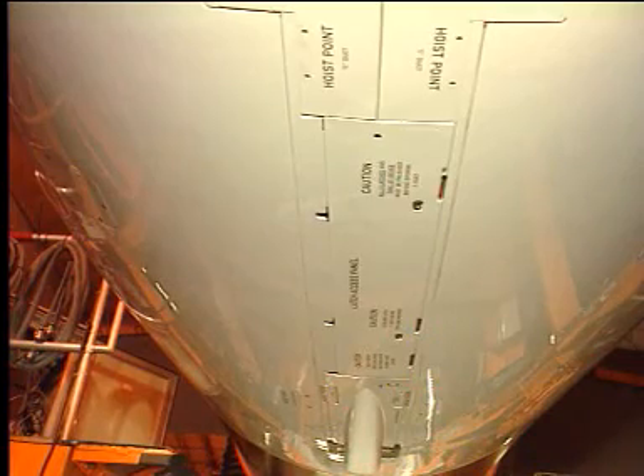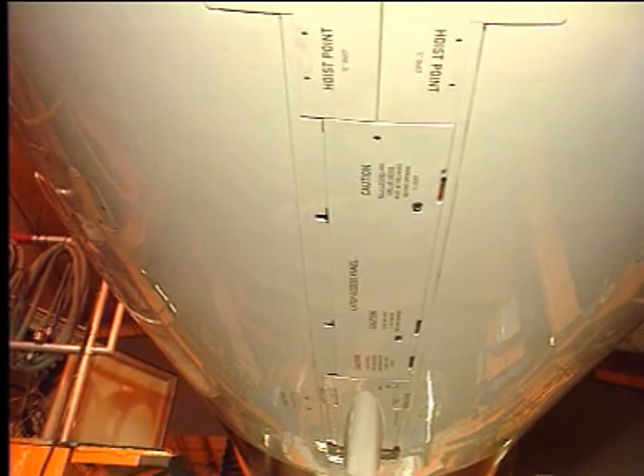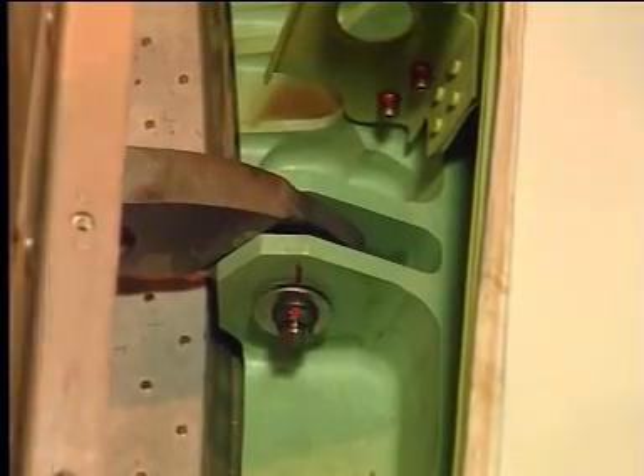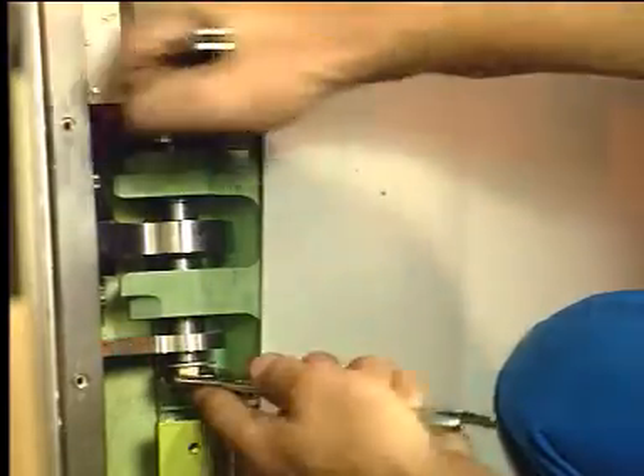On the engine bottom center line, engage and latch correctly both thrust reverser halves together. On the pylon area, finish tightening the hinge bolts and torque them at all positions.